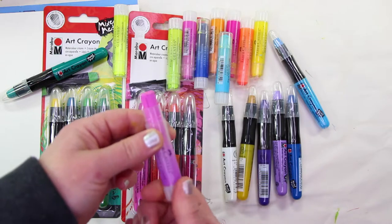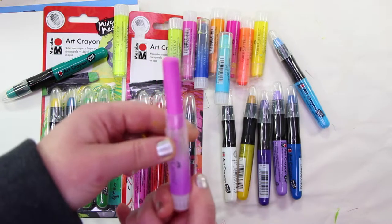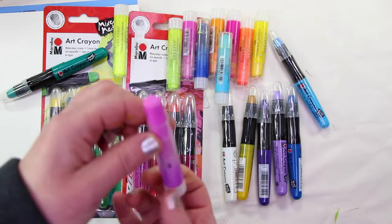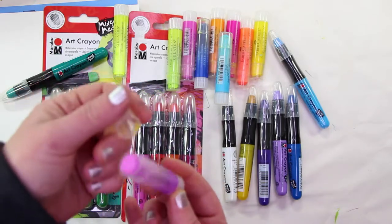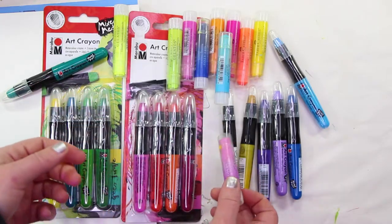These twist up, as you can see. I'm going to show you how much product you get. You get about two good solid inches of product. I've really barely scratched the surface on the top, so it's about what it was when I bought it — maybe a little bit less, but not much. So that's what you get in the Gelatos.